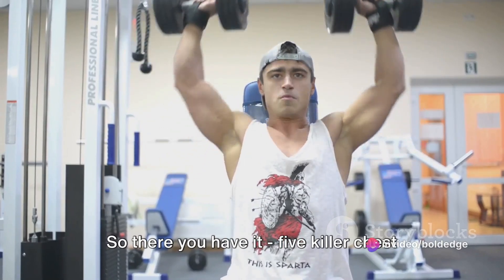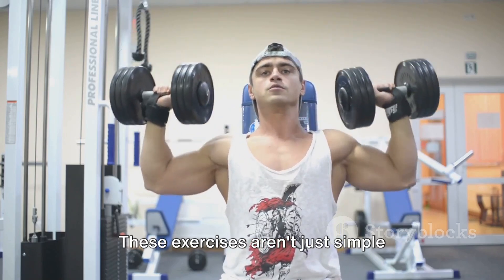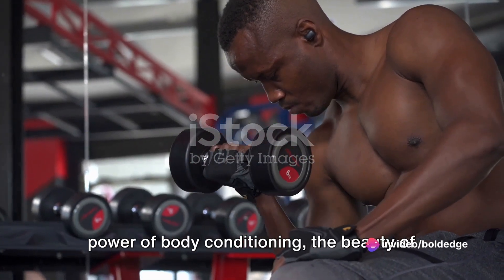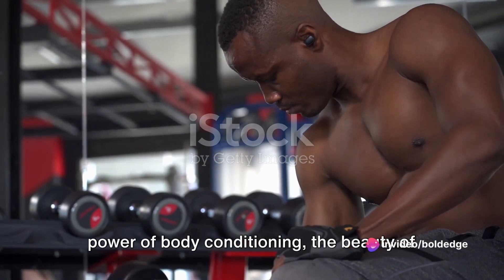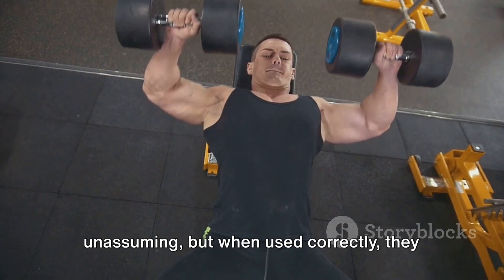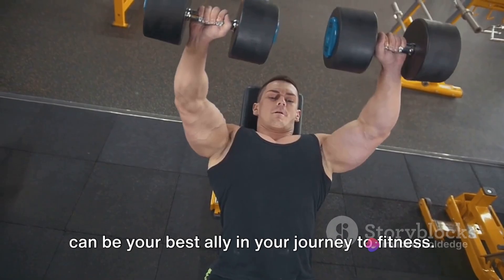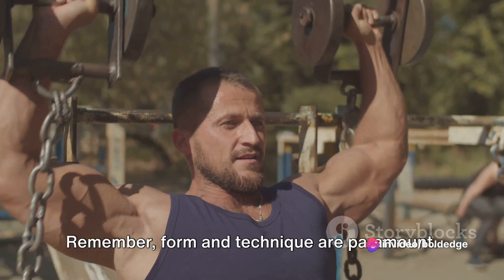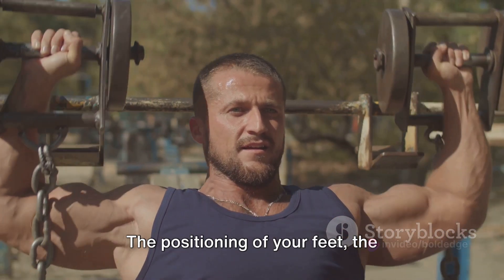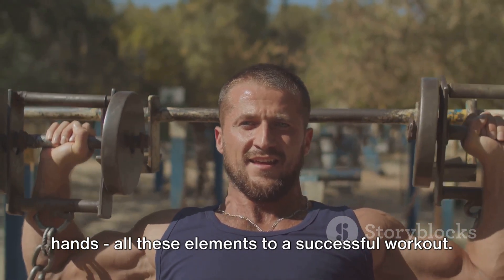So there you have it — five killer chest workouts you can do at home with just a pair of dumbbells. These exercises are a testament to the power of body conditioning, the beauty of muscle development, and the significance of strength training. A pair of dumbbells might seem unassuming, but when used correctly, they can be your best ally in your fitness journey. Remember, form and technique are paramount — in each rep, pay attention to your posture, the positioning of your feet, the alignment of your spine, and the grip of your hands.